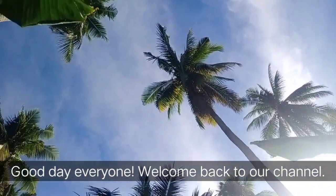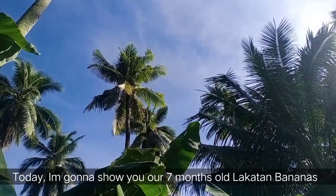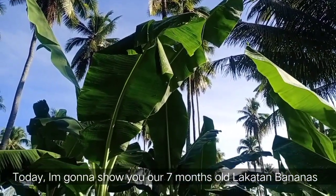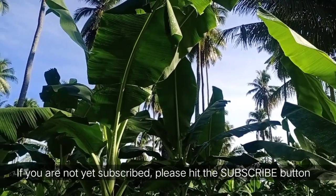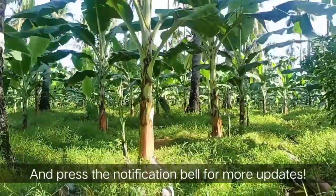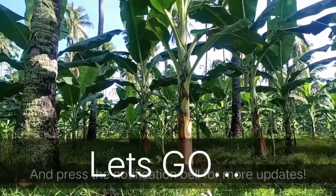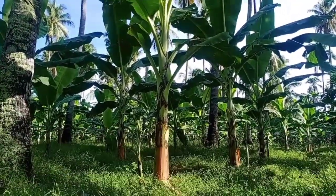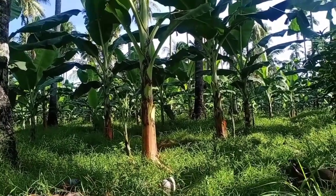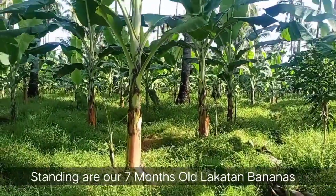Good day everyone, welcome back to our channel. Today I'm going to show you our seven months old Lakatan bananas. If you are not yet subscribed, please hit the subscribe button and press the notification bell for more updates. As you can see around us are our seven months old Lakatan bananas.